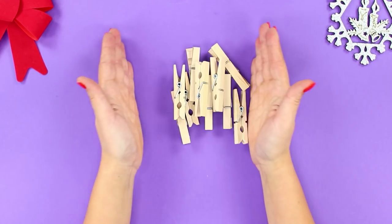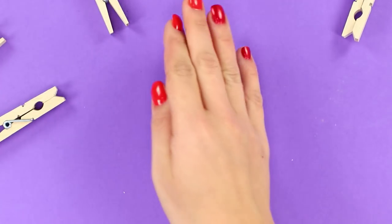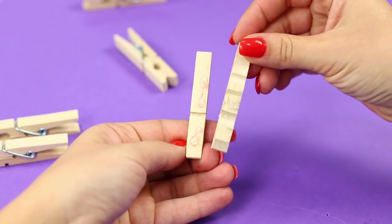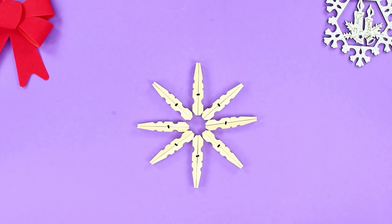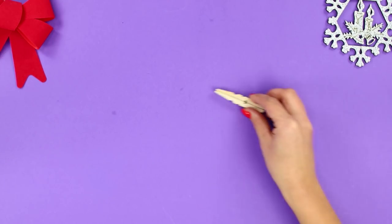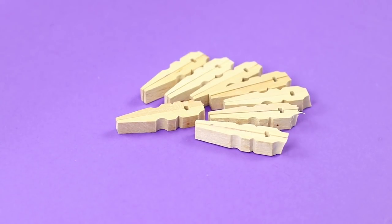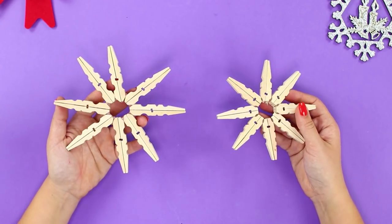And for this decoration, you need wooden clothespins. Take a metal spring out of a clothespin and fasten the halves to each other with a hot glue gun. Put the glued pieces of wood together and connect them with a hot glue gun. Make some more pieces and glue a smaller snowflake.